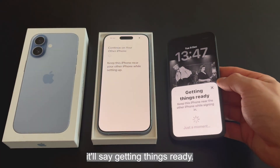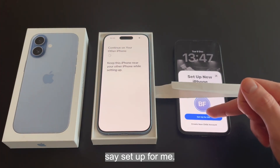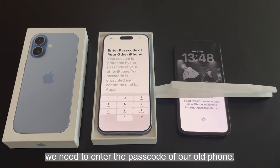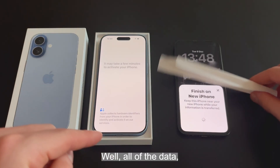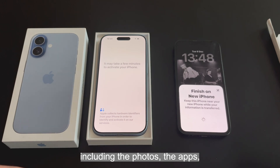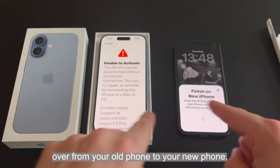It'll say 'Getting Things Ready'. Now it's going to say 'Set Up New iPhone' — if you're setting up for yourself, say 'Set Up for Me'. Now on our new phone, we need to enter the passcode of our old phone. What's happening here is that all of the data, including the photos, the apps, the icons, and the passwords, are being transferred over from your old phone to your new phone.